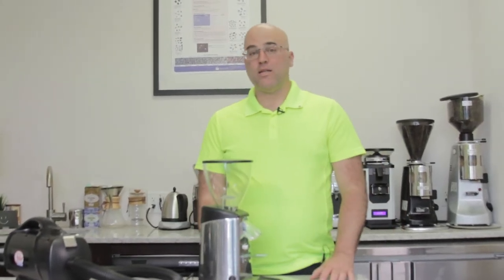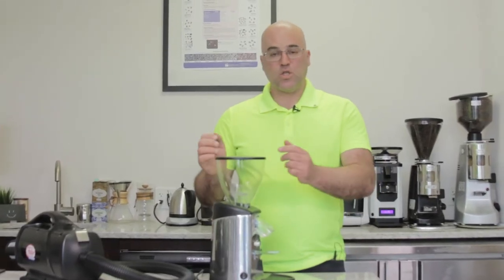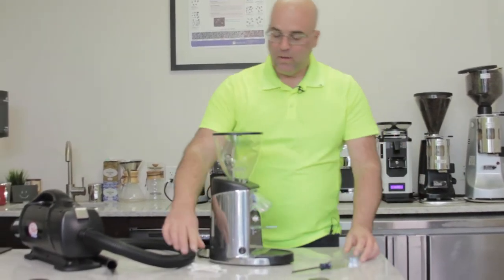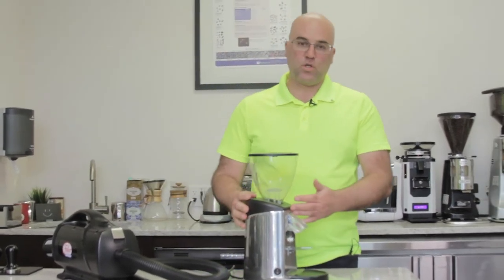Hi there, I'm Java Jim and today we're going to go over cleaning the grinding chamber on the Escasso I1 and I2 Espresso Coffee Grinders. The tools that we'll need are a Phillips head screwdriver, some Q-tips, and a vacuum cleaner, and of course the grinder as well.